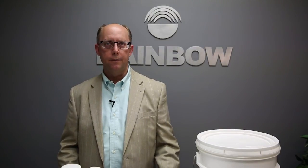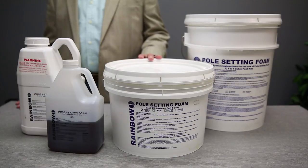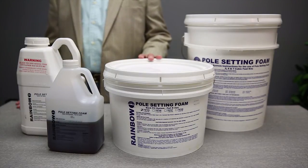Today I'll be showing you how easy it is to use Rainbow Pole Setting Foam. This revolutionary product replaces concrete, dirt, and other traditional methods of setting distribution poles, transmission poles, and street lighting during their installation.